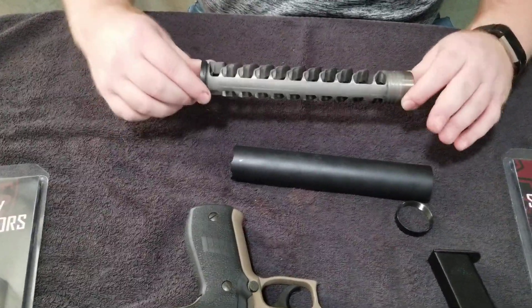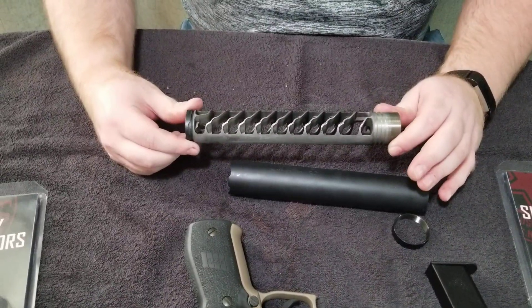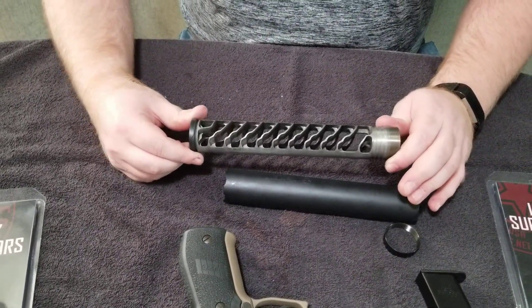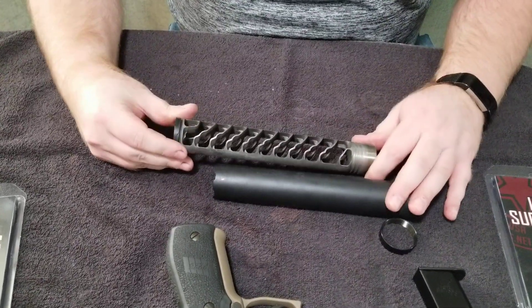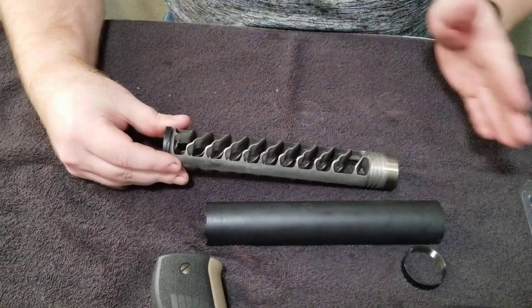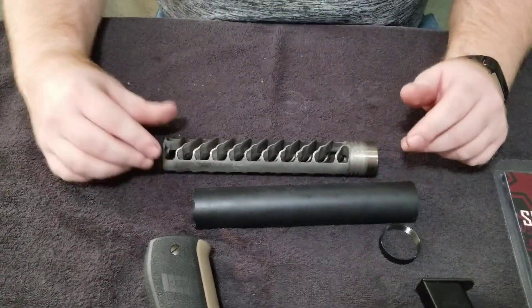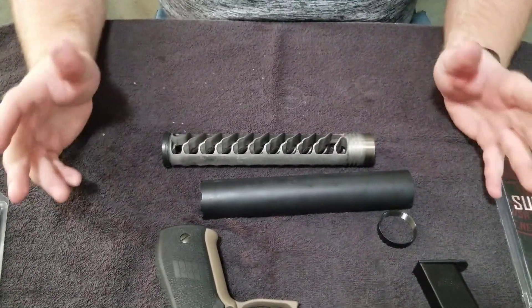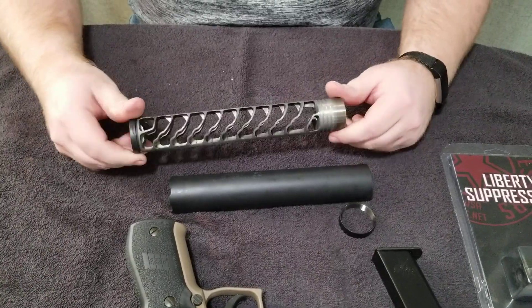If you watched our other video on the Liberty Kodiak TL, the design on the inside was not very consistent throughout. Still effective, but you can tell in this one the design is very consistent throughout the entire tube. Just something to note.